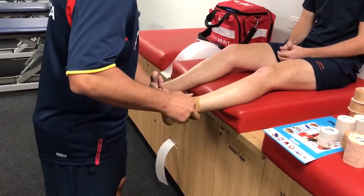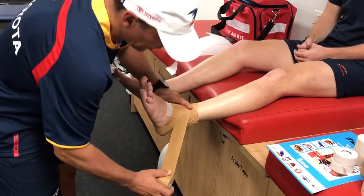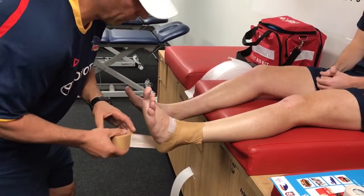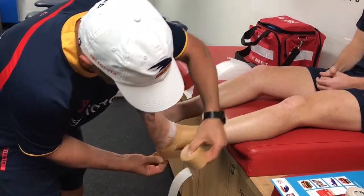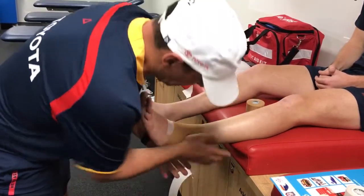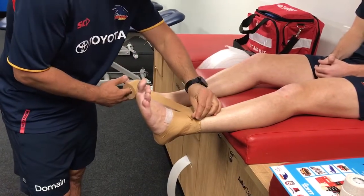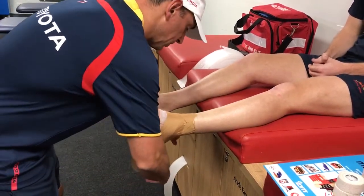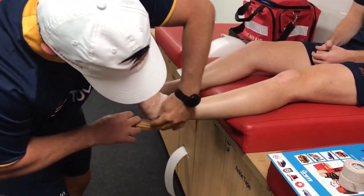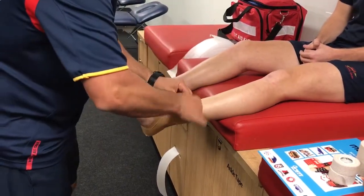With the heel lock, where you start is where you finish. Taking some tape off the roll, behind the Achilles, 45 degrees on the arch, underneath the pad there, with some tension. Then we'll do the same on the other side as well — always applying one on one side, one on the other side, 45 degrees on the arch coming straight over the top.